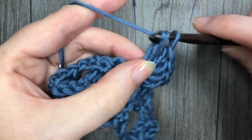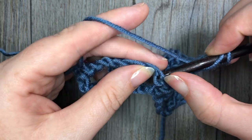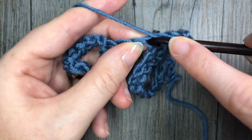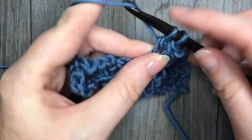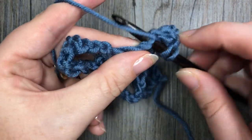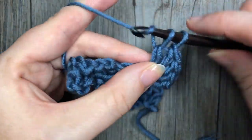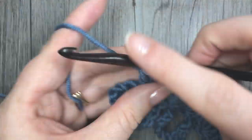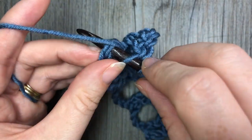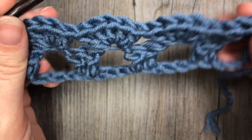You're going to repeat that all the way across, and when you come to your final double crochet — which is that turning chain three — you are going to work your final double crochet stitch into the top of that chain three. I'm now at the end of my row working one final double crochet stitch into the top of that chain three, and I've now completed row two.